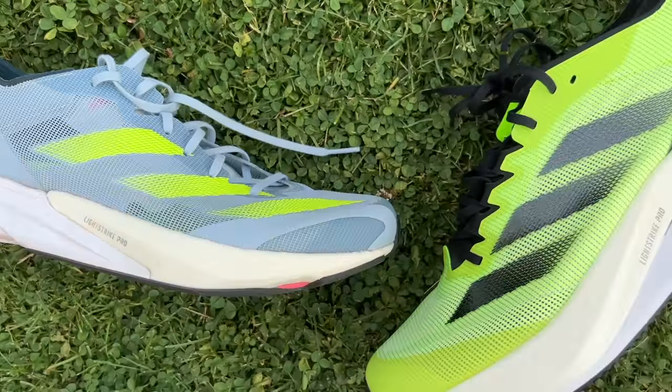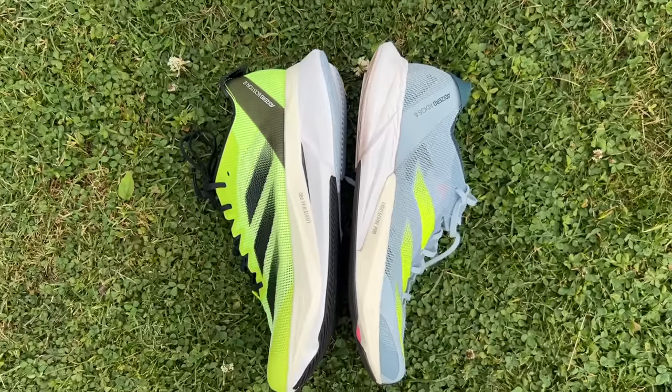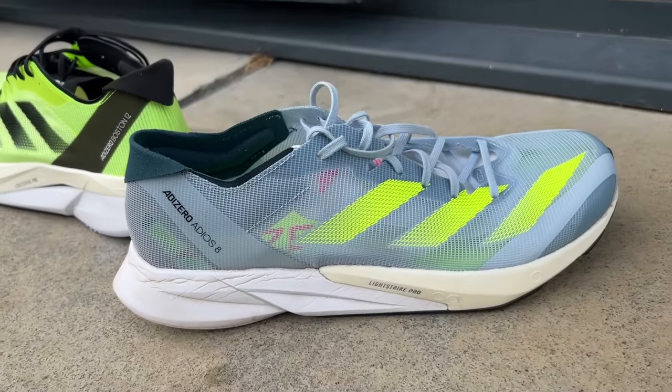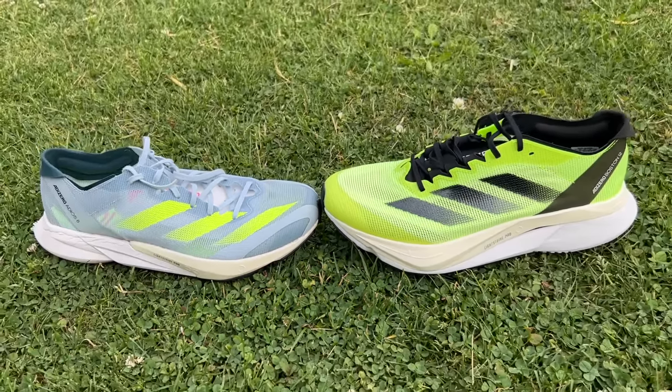Comparing it to the Adios 8 — I recently tested it and really loved it. I think it was a great racing flat with a bit of a super shoe feel, a bit more punch and comfort than previous versions, but I do think the Boston 12 almost removes the need for the Adios 8. Unless you really crave that close-to-the-ground racing flat feel of the Adios 8, I would be getting the Boston 12 — I think it's just a better shoe. I prefer using it for speed sessions even. The Adios 8 is amazing, really fast and lightweight, but the Boston 12 does that as well and protects your legs a lot better while being a much more versatile shoe.